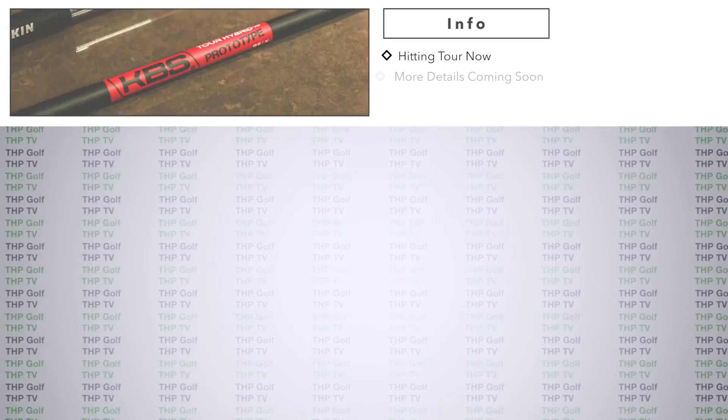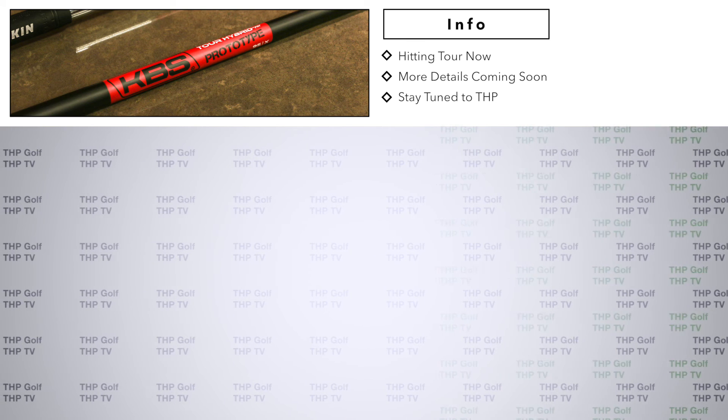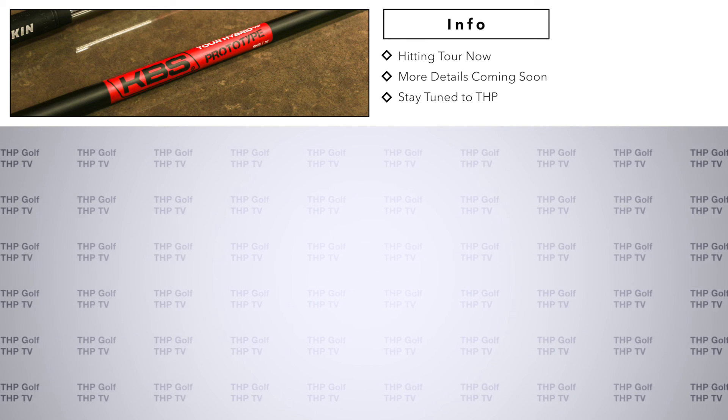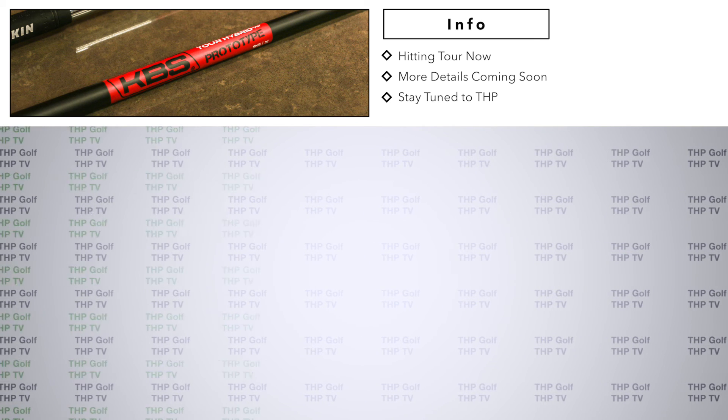We've never had a person demo this shaft that has not put it in their bag, so we're really on to something here. Within the next few months you're going to be hearing a lot about this shaft from tour players. It's only been hit by a few — it hasn't been released yet, but it will be in the very near future. This is something that we're obviously very excited about.